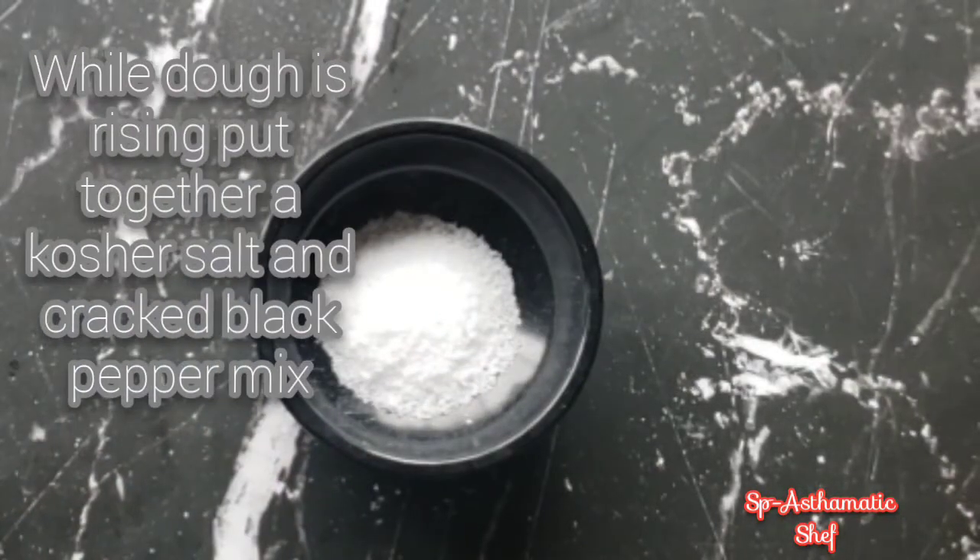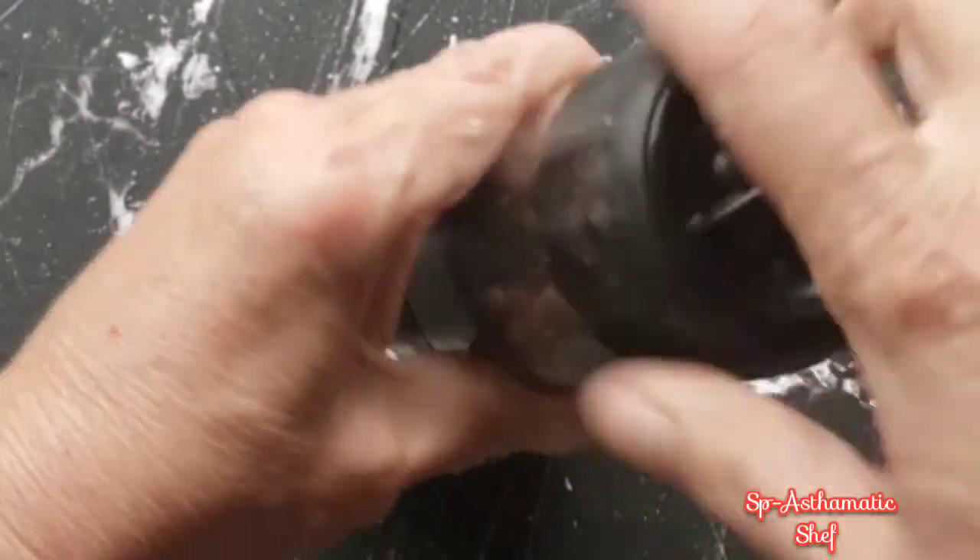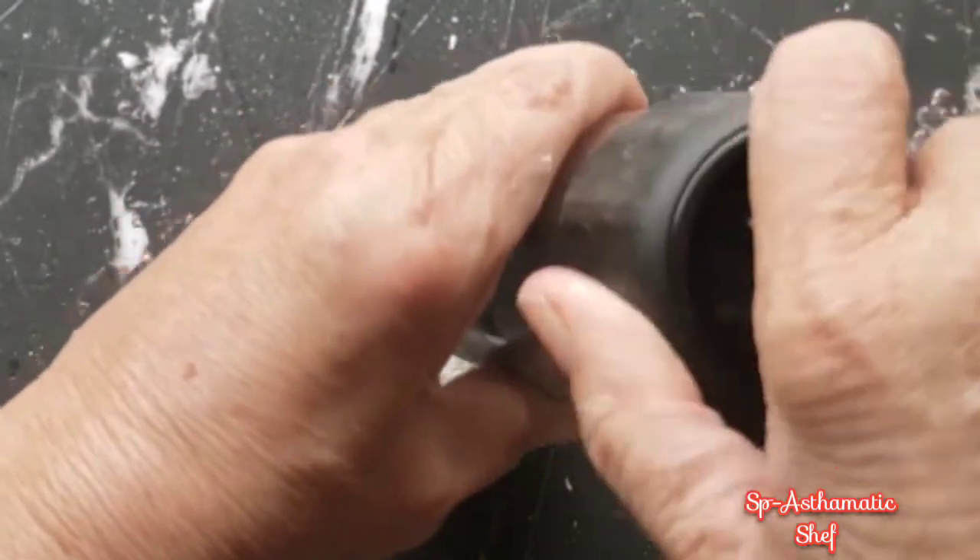While it's rising, I'll get my salt and pepper mix ready, and I'll get my cinnamon and sugar mix ready. This is just to top the pretzels when they're ready to go.